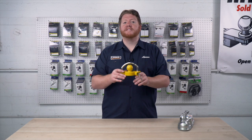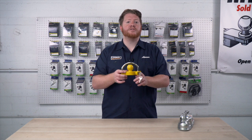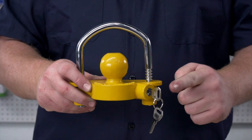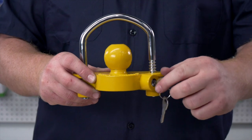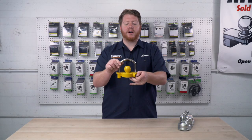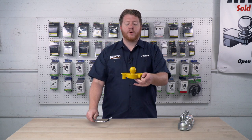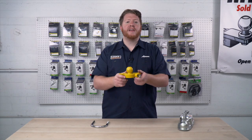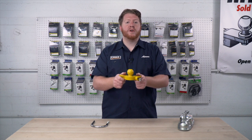This universal coupler lock is easy to use and just connects to your trailer coupler to prevent anyone from hooking it up. To use it, we're just going to turn one of the two provided keys and we're going to unlatch this hook. Now this will fit any coupler with a one and seven eighths, two inch, or two and five sixteenths size.